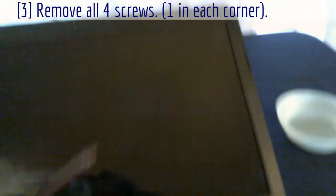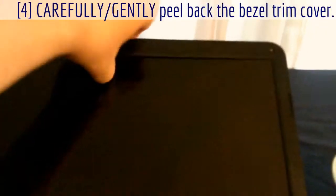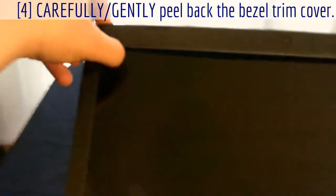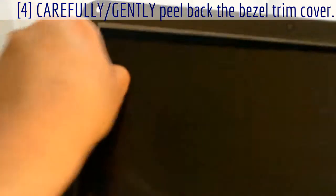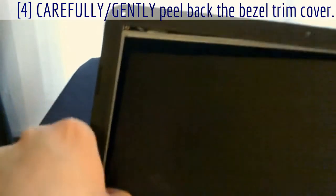Just take all four of those out. All right, at this point I've got all four screws out. Now the fun part — I have to peel this up here carefully. It kind of clicks off like that and you have to go around it and work it off. Take your time, don't rush it, don't force it — just gently pull on it until it pops.